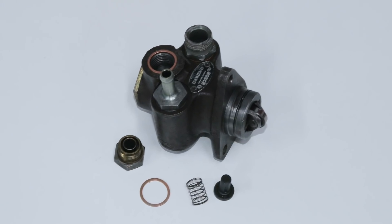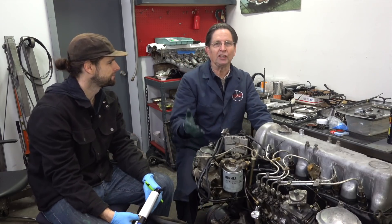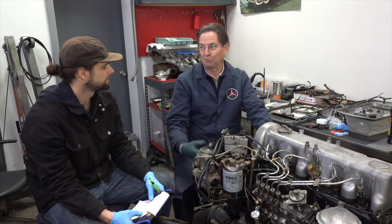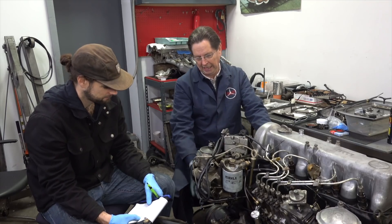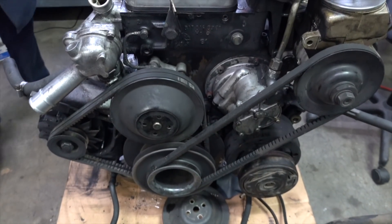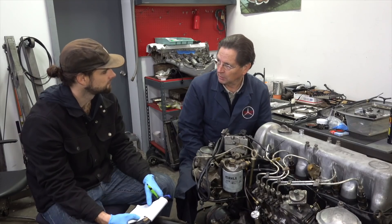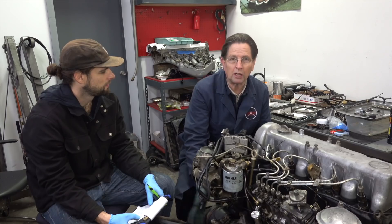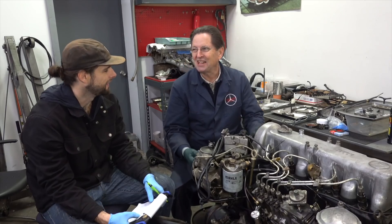We also installed new fuel filters and replaced the AC compressor. The compressor on this engine was frozen up, and we knew Digby's old compressor clutch was shot. I had a good replacement compressor in the shop. We're probably not going to charge the AC system on Digby since that involves hose replacement and gets pricey, but we put it on there in case a future owner wants to address it.